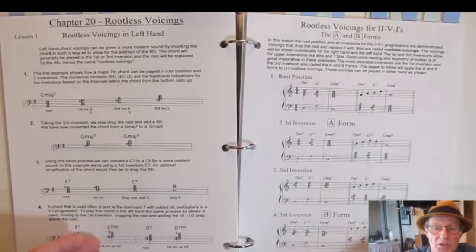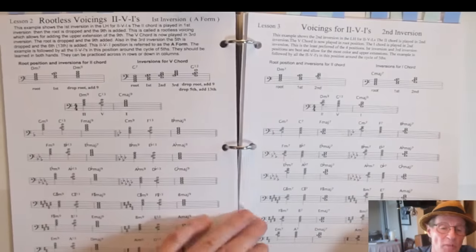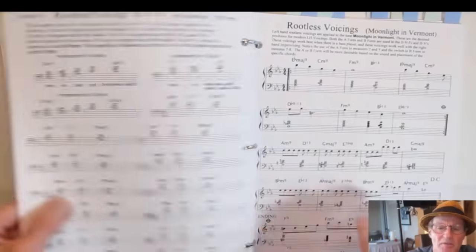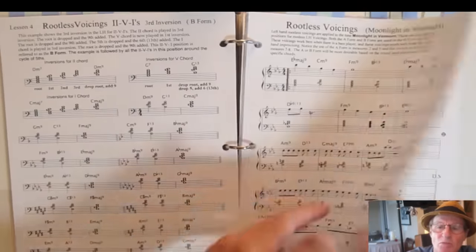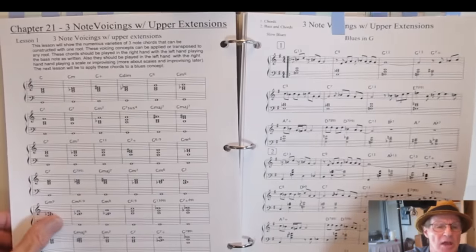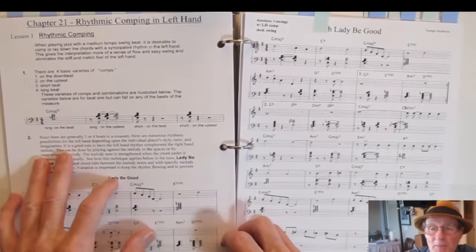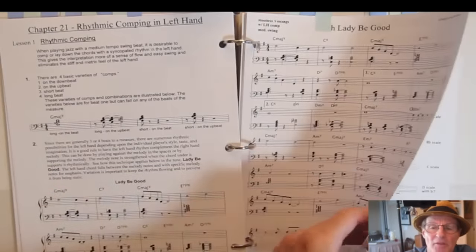Next is rootless voicing — using the A form (first inversion) and the B form (third inversion), which are the preferred forms. You get examples through the entire cycle of fifths in each inversion. Rootless voicings are applied to 'Moonlight in Vermont' for a Bill Evans type of sound. Then three-note chords with upper extensions in the left hand. Rhythmic comping follows, covering principles of comping in the left hand applied to a standard tune.